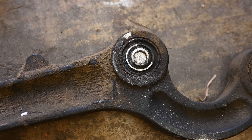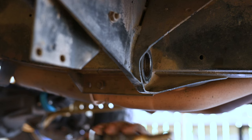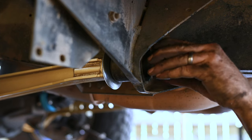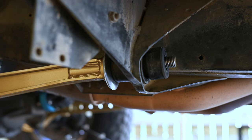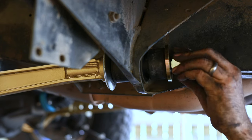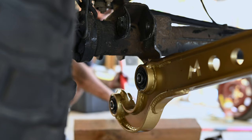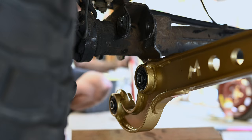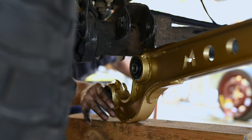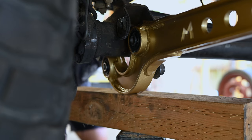Once you take care of the inevitable seized fastener or two, installation is relatively straightforward. Start by loosely securing the chassis end of the radius arm in its spot on the frame. Then I used a floor jack to lift the front of the arm into its bracket on the axle. It took some persuasion to get the holes to line up, but a combination of rocking the truck back and forth and using a floor jack will likely get you there.